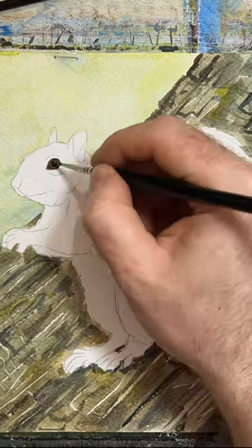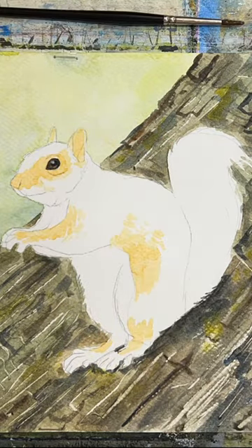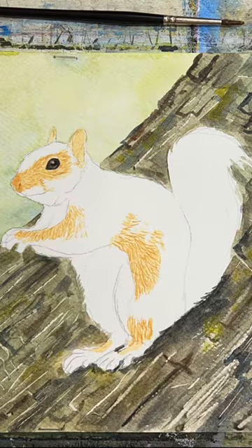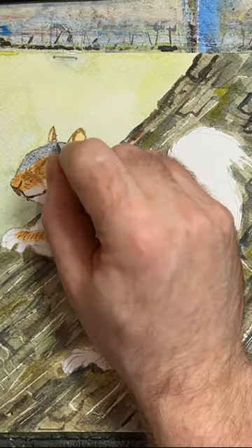The eye is going to be burnt sienna and paints grey to get a dark brown and then black. The yellow ochre is for the ginger parts of the fur, and then a slightly darker mix with a bit of cadmium yellow, adding burnt sienna in there.